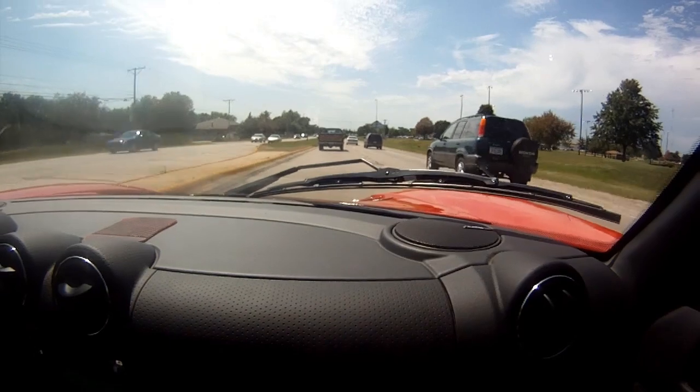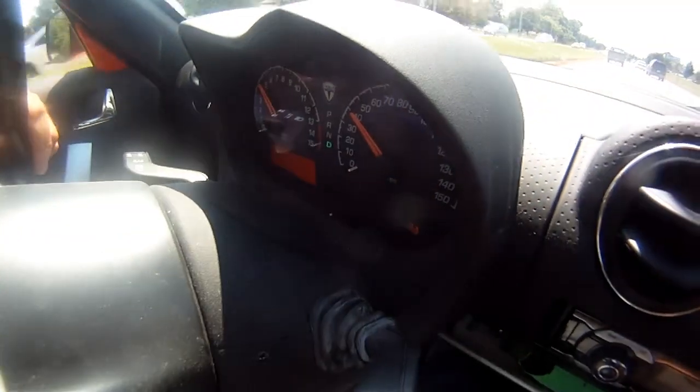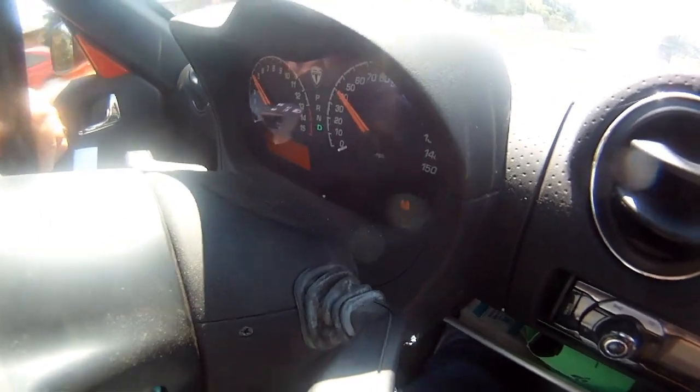I'm not touching the brake — it's regenerative braking. I don't know how well you can see the gauge, but right now I'm using that many amps, and now I'm recharging it that many amps. How many tickets have you got? Zero — but I came close twice.